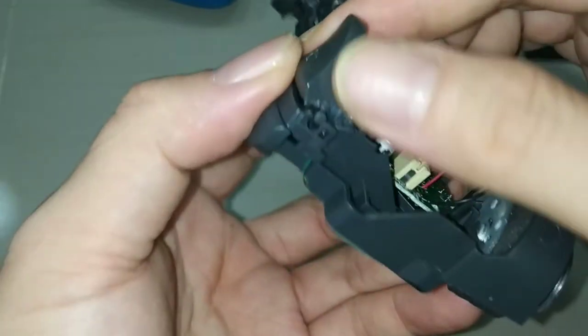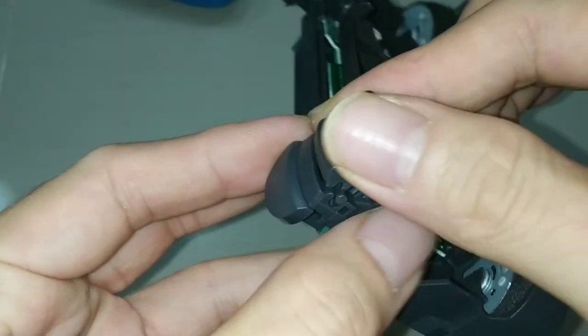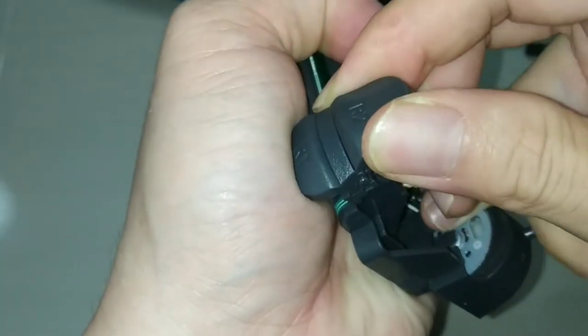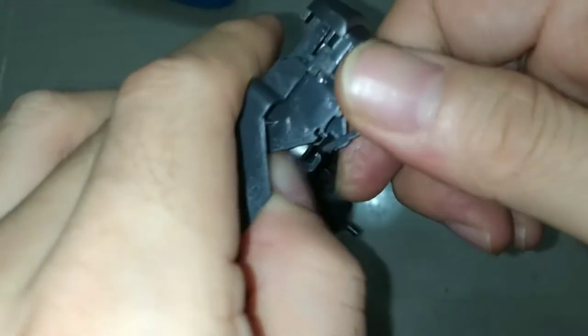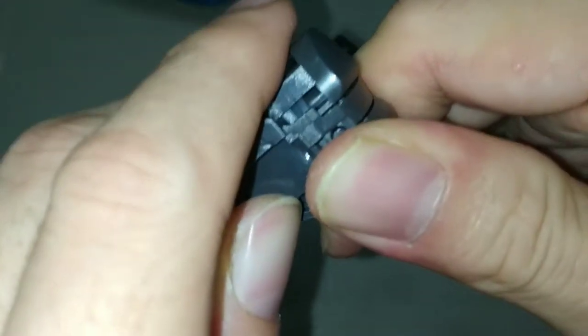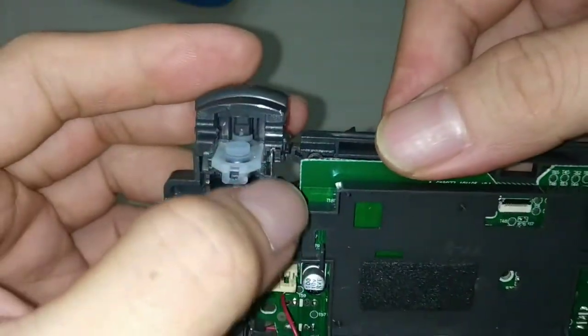The next thing is to remove the R2 and L2. I already opened it once, so you need to apply some force to take this out. I snap it back — I need to take it out again. A little bit of force. It's only held using the spring here, and same thing with this one.